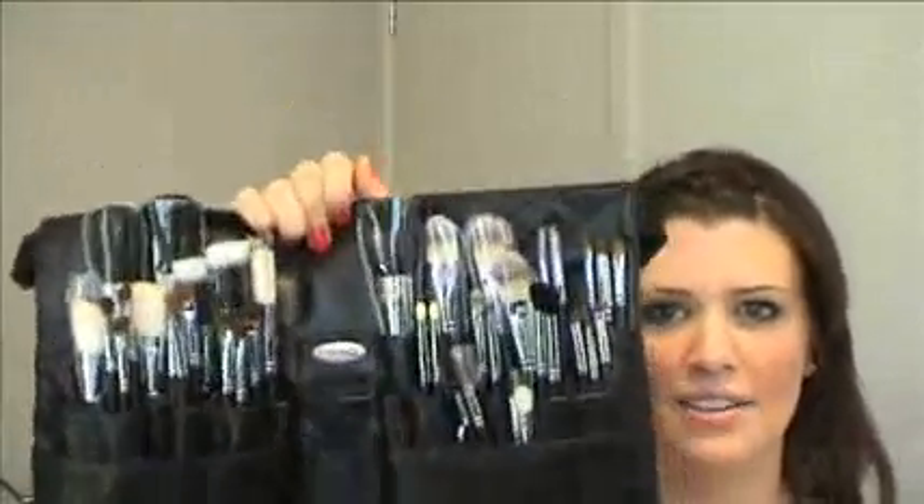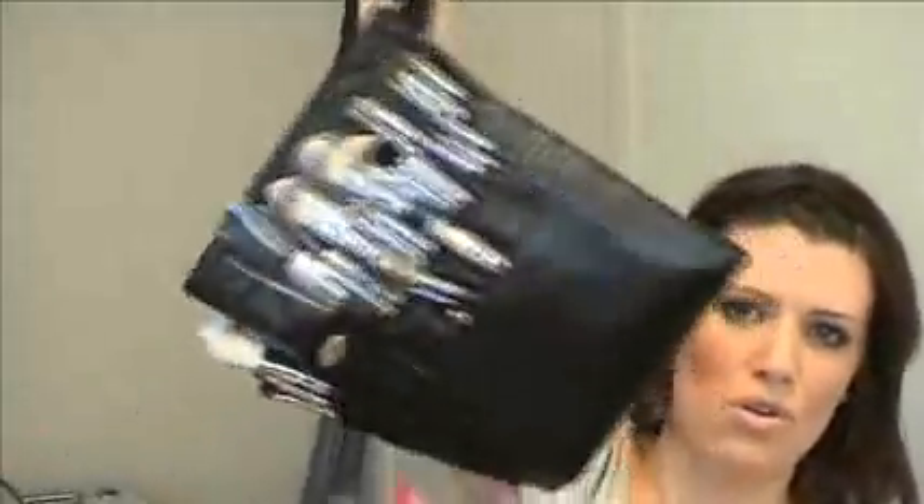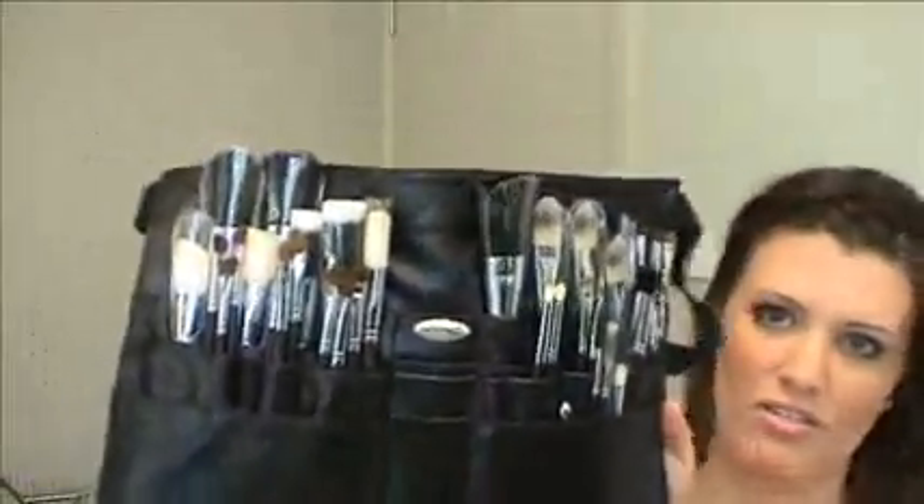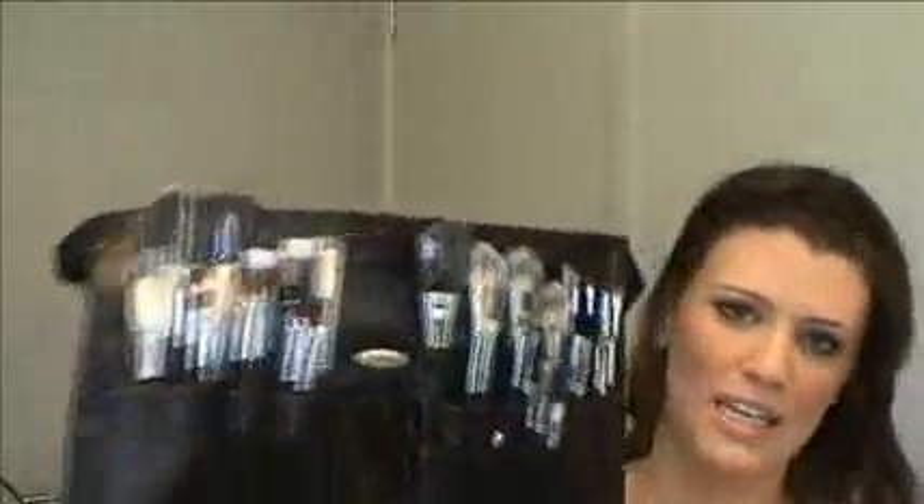You can lay it out on the table and everything's there. You can even hang it on the back of your bathroom door — just an idea. It's a perfect storage solution for all your brushes if you've got too many to fit in the brush roll. Those are my two random little storage solutions and I hope you found them useful. Thanks, bye.